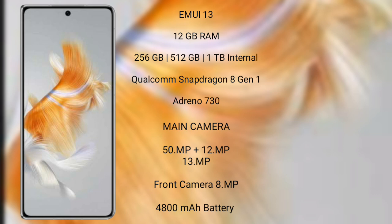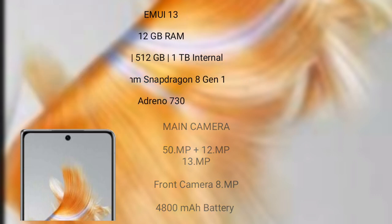The Huawei Mate X3 features a rear triple camera setup of 50MP plus 12MP plus 13MP, and a front camera of 8MP. It has a 4800mAh battery with 66W fast charging support.